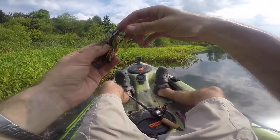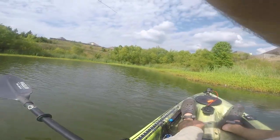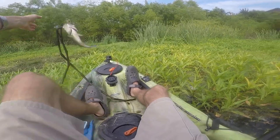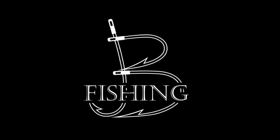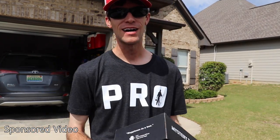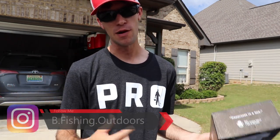What's going on everybody, welcome back to another episode of B Fishing. Today we've got the old mystery tackle box — that's right, we're going to be doing a little unboxing, taking it down to the pond, and I may even have a giveaway. It's been a while since we've done this, so let's get right into it.